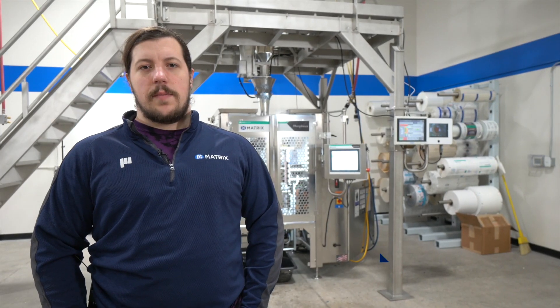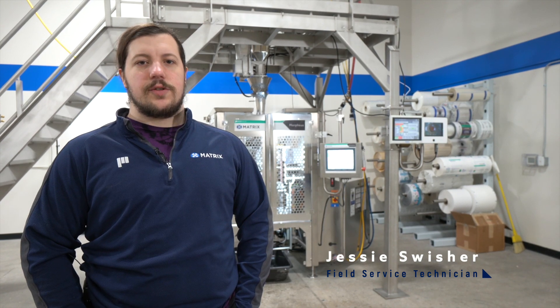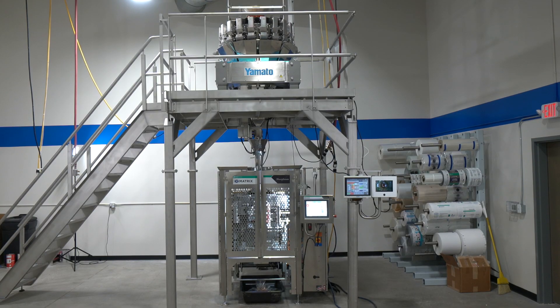My name is Jesse Swisher. I'm a Matrix Service Technician and we're going to be going over some of the common issues and solutions on the Morpheus or MVC vertical form fill seal bagger.